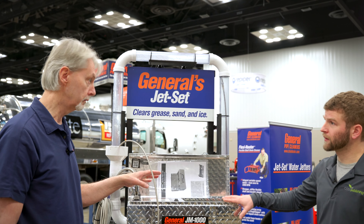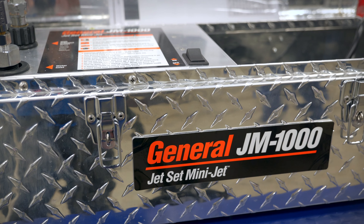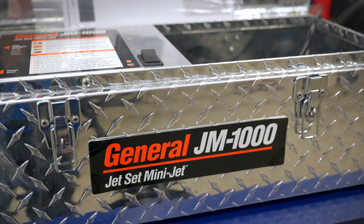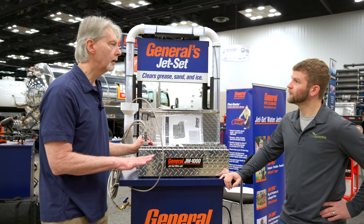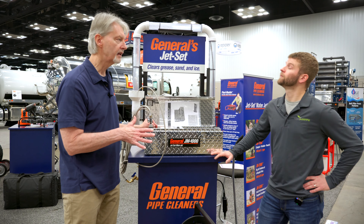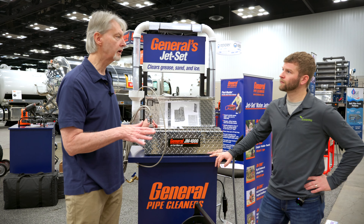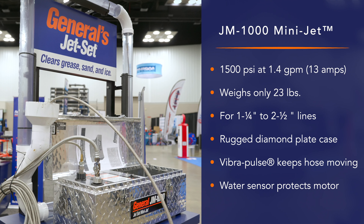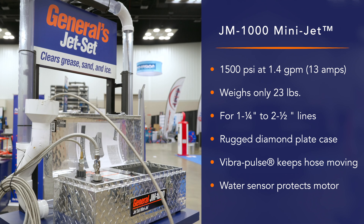This is a pretty compact little unit, so I'm guessing that this is built specifically for getting into those tight places, bringing them inside. Exactly — this is for small pipes. Plumbers are telling us that 50 to 75 percent of the grease that's gumming up today's world is within about 15 feet of a kitchen sink. Makes sense, because of what we're pouring down the drains. This is designed to go after that.